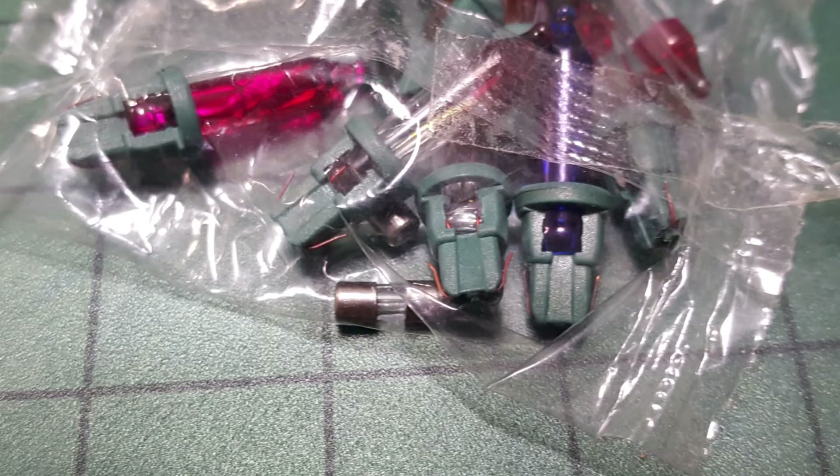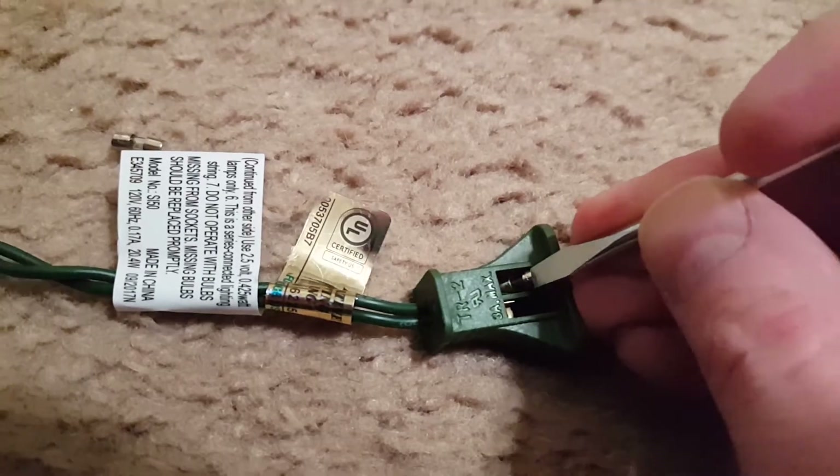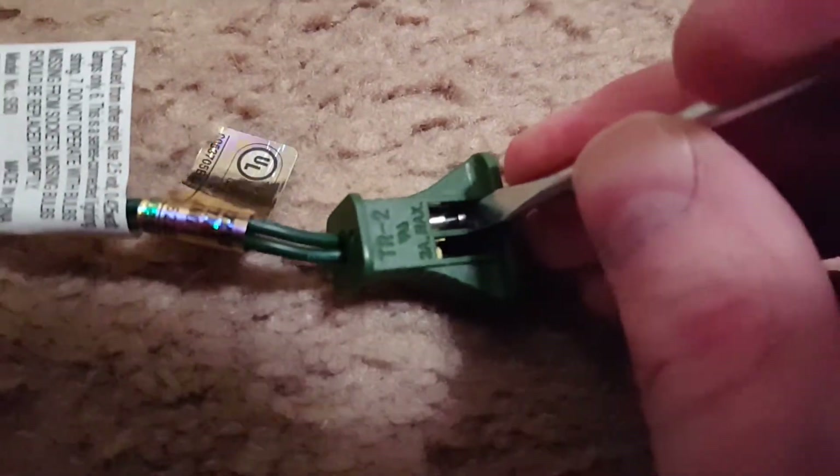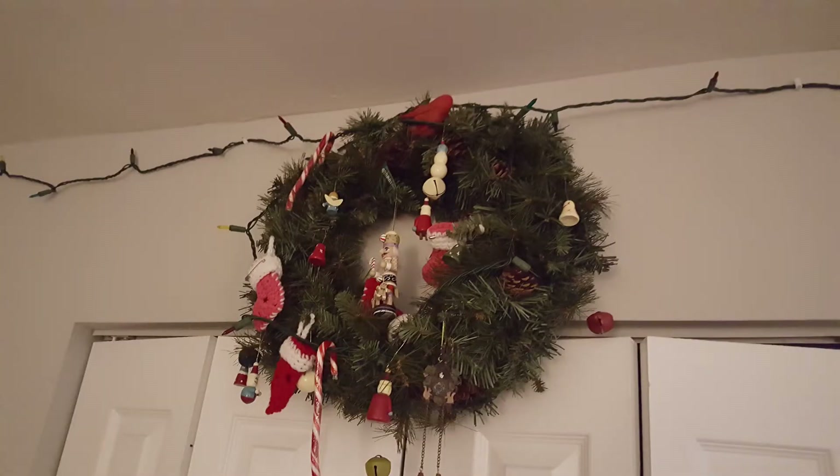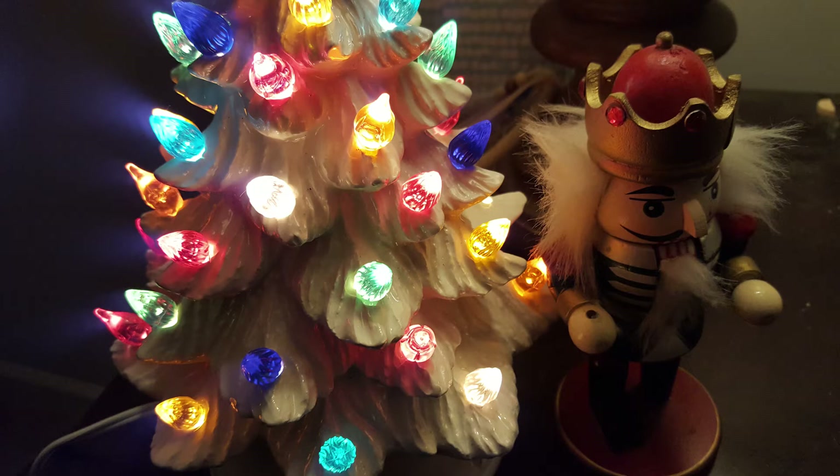You can test the spare fuses the same way I tested the others, and then simply replace the bad fuses with the good fuses — hopefully your lights will light up. In my case they didn't, but at least I had my little Christmas tree to light up my holiday spirit.